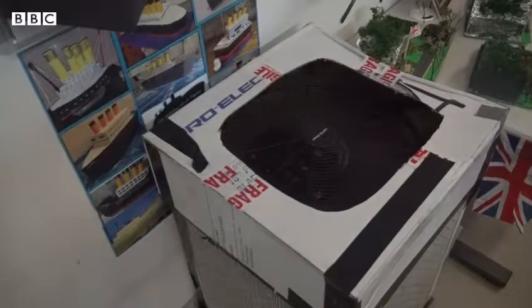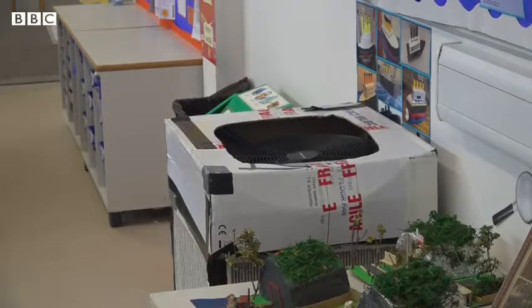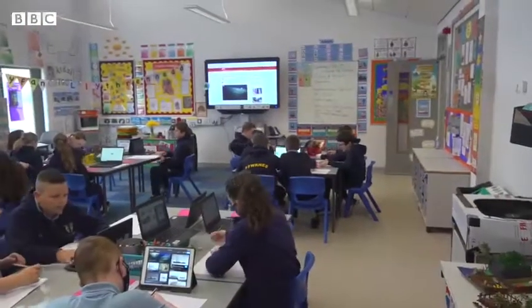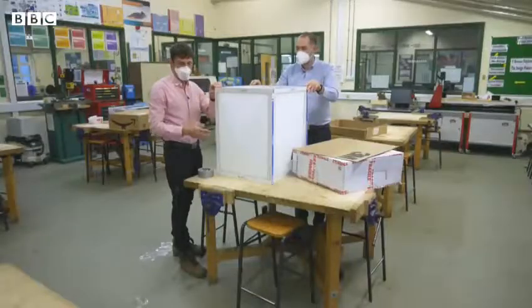It may look a bit rough around the edges, but this device is working to help keep pupils safe at Ysgol Gymraeg Furnes in Llanelli. It was built by the pupils themselves to help clean the air, made from a high-powered fan and some special filters, with a little help from Dr Rees Thomas, a consultant at Glangwyli Hospital.